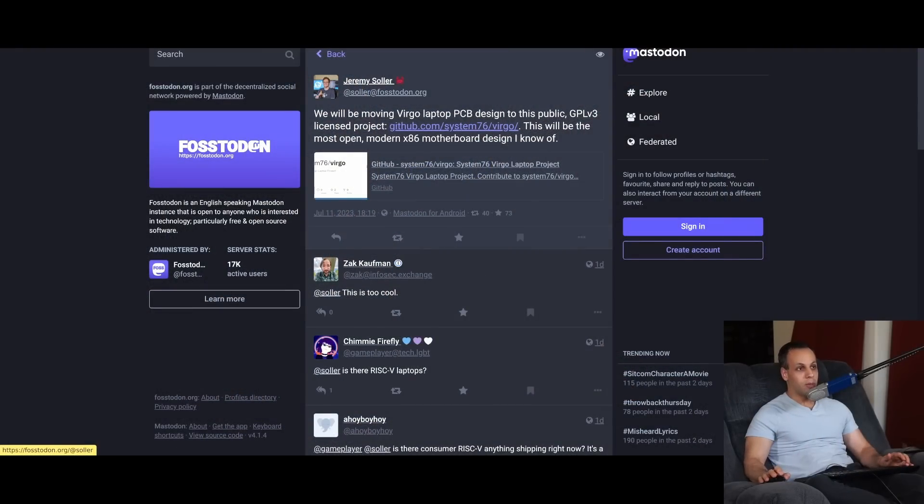I want to send the message that I like companies that do things like this. And if you like companies that do things like this, please do check them out. Check out their blog. Check out Jeremy Soller — I'll leave a link down below for anybody who wants to follow what he says. He's a really cool engineer working at a great company that seems like they want to do great stuff.